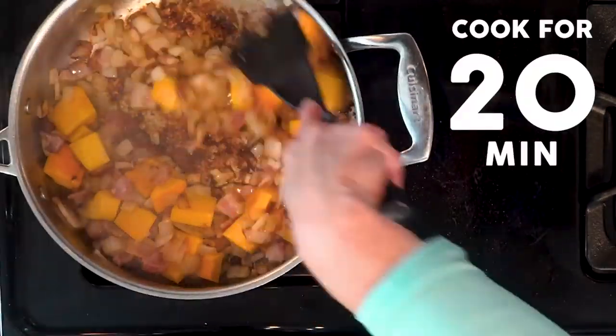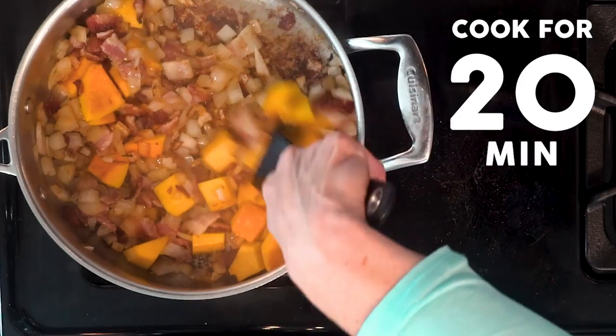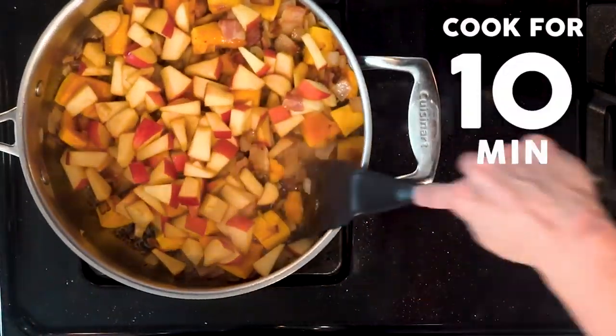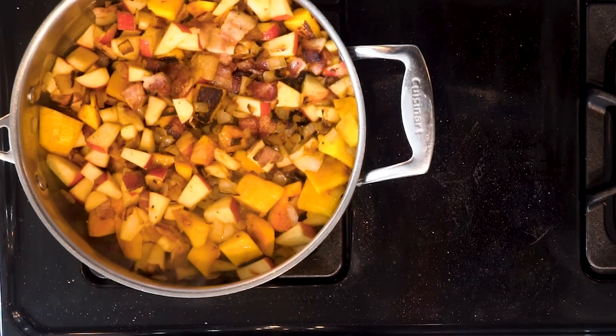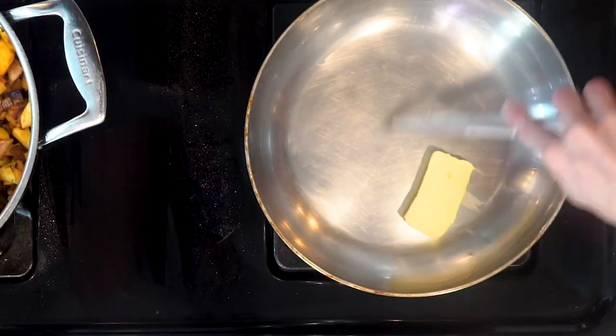Add the pumpkin and cook for 20 minutes, turning occasionally. Next, add the apples and continue cooking for 10 minutes, still turning occasionally. While the pumpkin and apples are cooking, heat some olive oil or butter in a pan over medium-low heat.